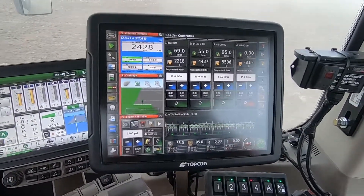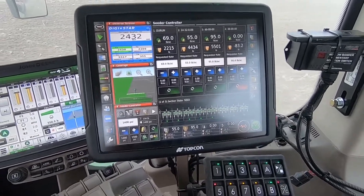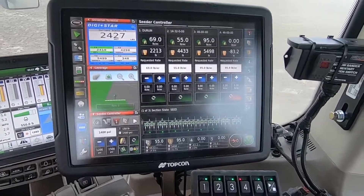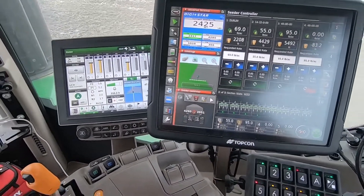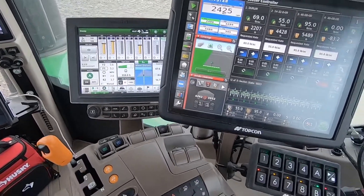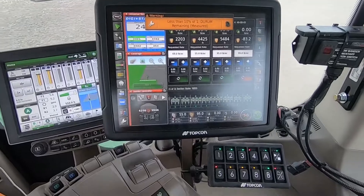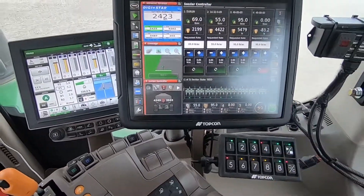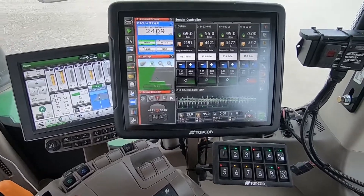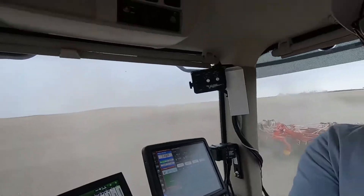We can switch back to the pack master here — that used to be run on a mid row style box but now everything is in the monitor. We've got our mapping; we actually map with this and on the Deer, so we end up with two copies. And we've got the Digistar individual load cells, which work real well — they're real accurate — so we're pretty happy with that.